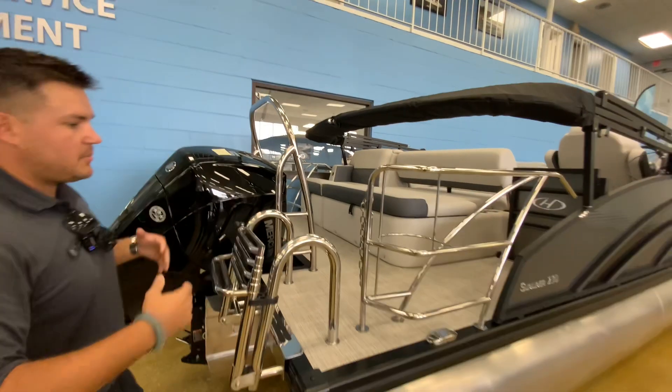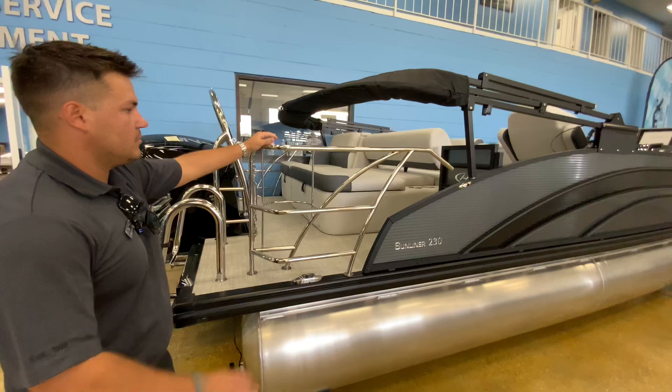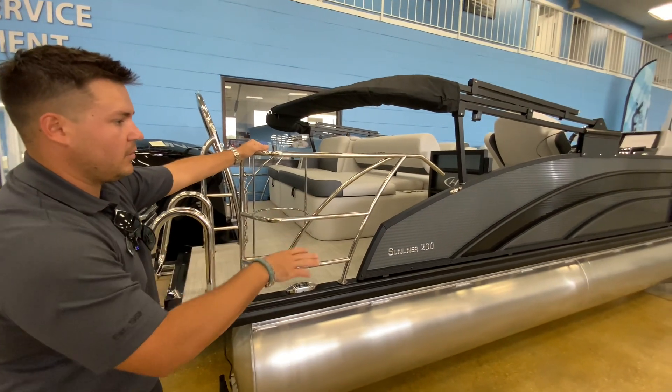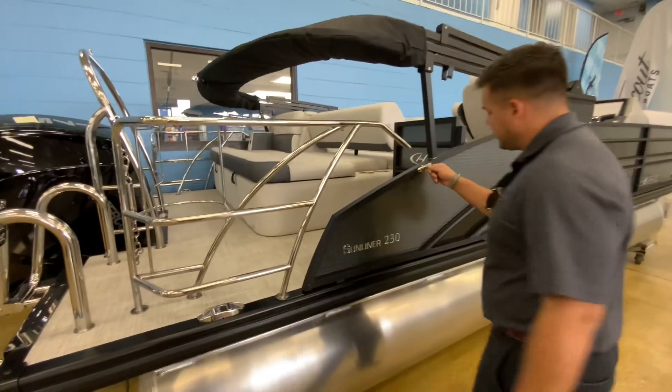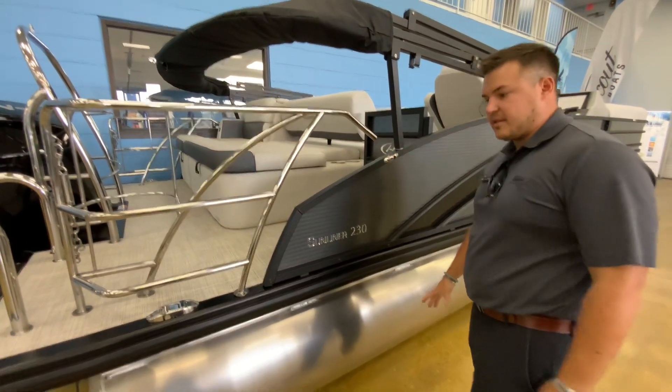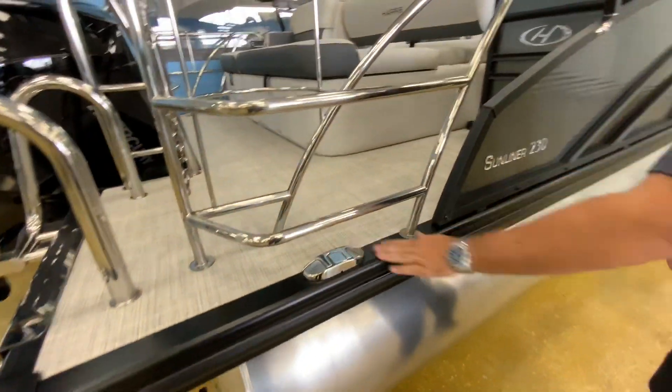What's really nice about this setup in the back is that you have places for your fenders so you don't have to use any storage throughout the boat. It comes with a quick-release fender system where you just clip this in. It's already to the length that you need so you don't have to put multiple lines around your flip-up cleats. That's a really nice feature.